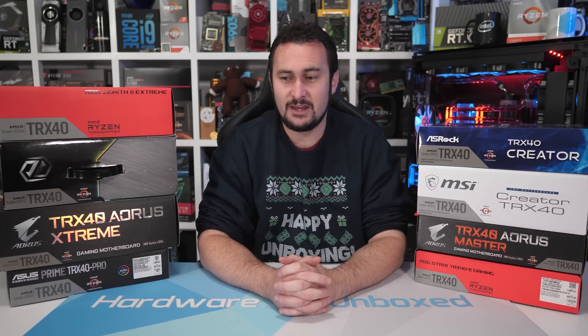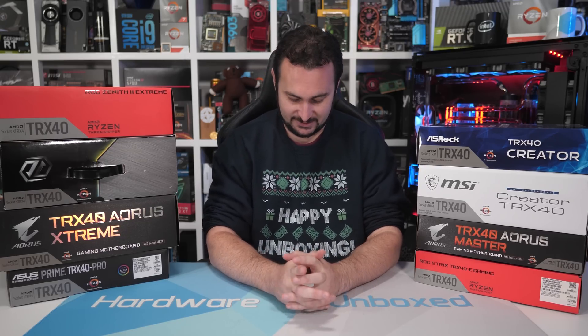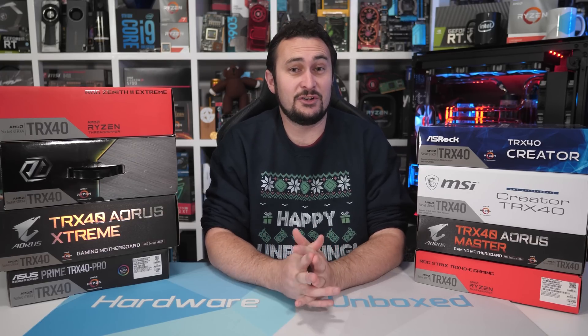If you enjoyed the video, be sure to hit the like button and subscribe. If you want to become more involved with Hardware Unboxed and join our awesome community, you can jump over to our Patreon page — it's as little as $1 a month. We also have our Hardware Unboxed sweater and T-shirt — a limited edition item available for the next week or so. Links in the video description. Thank you for watching — I'm your host Steve, and I'll see you again next time.